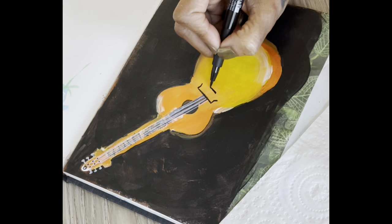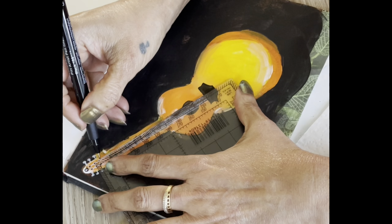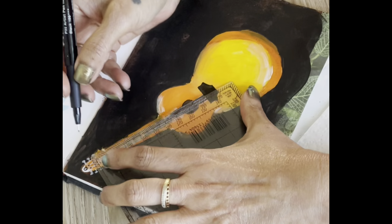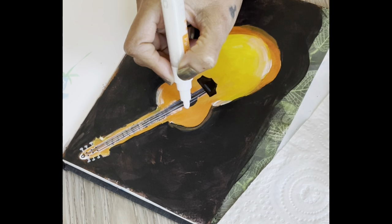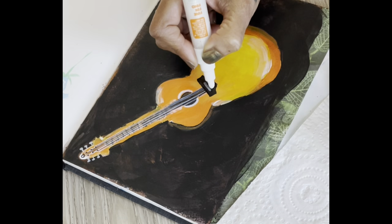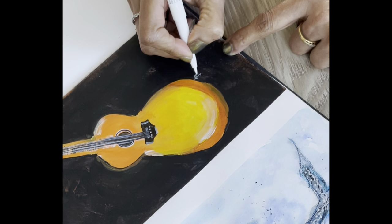I take a black brush pen - this is the Faber-Castell acrylic fine liner set, and this particular one is a brush pen. I do whatever pattern I have on the head of the guitar, then shift between whites and blacks to get the effect I desire.